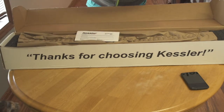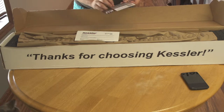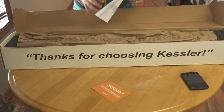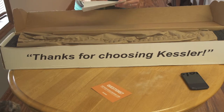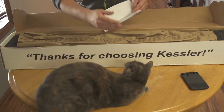It comes with support cards for Kessler University, which is on their website with all their products. I did order it with a few accessories: I got the 3-foot slider with the crank handle, and I got the measuring tape because I plan on using this with motion-controlled stuff.